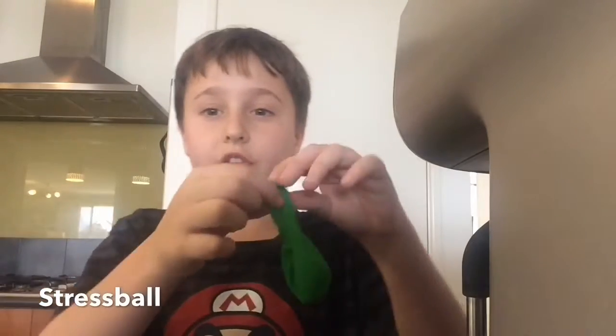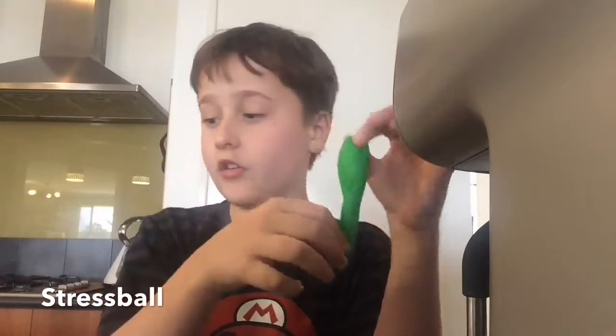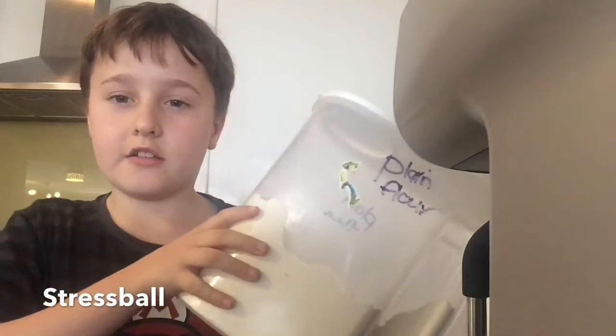The first thing you need is a balloon — any type of balloon. At least if it's not already cut, make sure it's a fresh new balloon. Then the next big thing you'll need is some plain flour, and a chopstick.